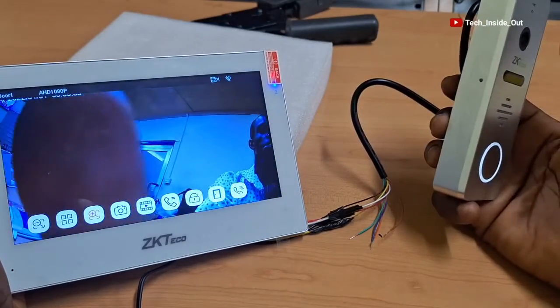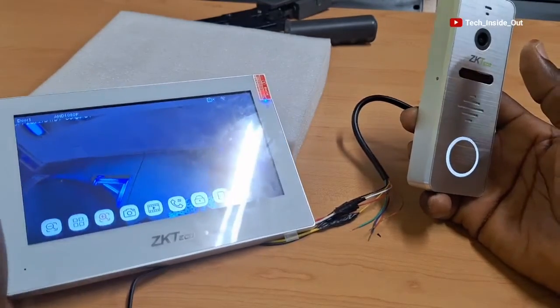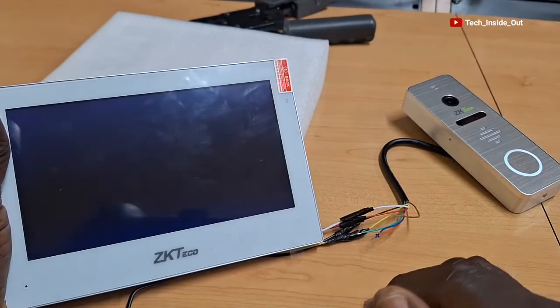In this case, it is advised to position the unit at a level that will capture the face of whoever presses the push button on the outdoor unit.